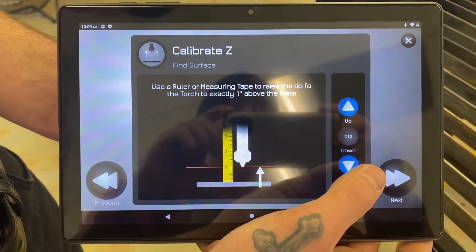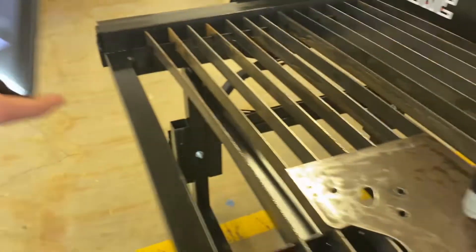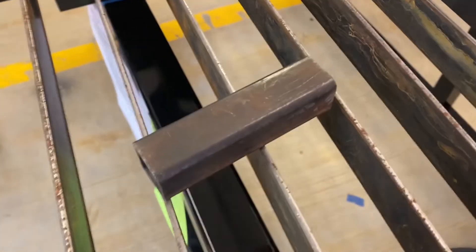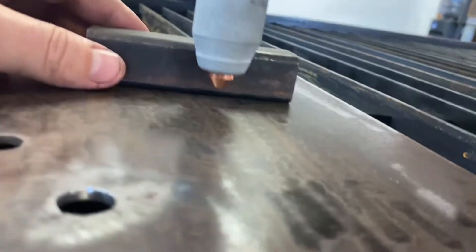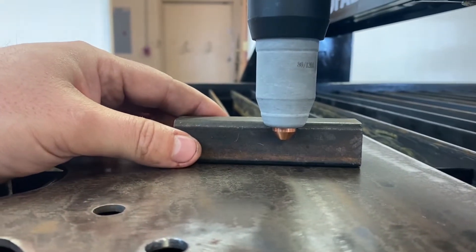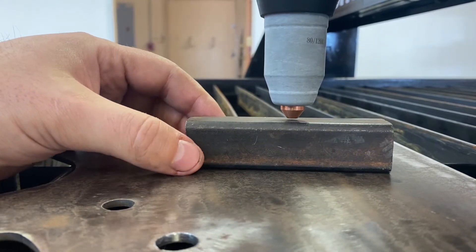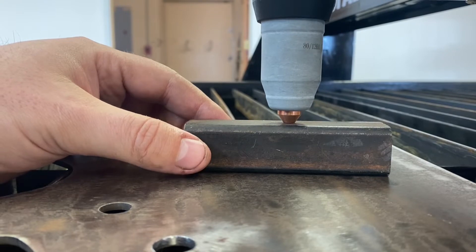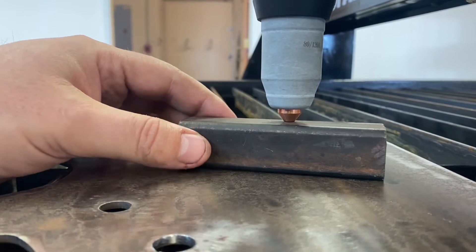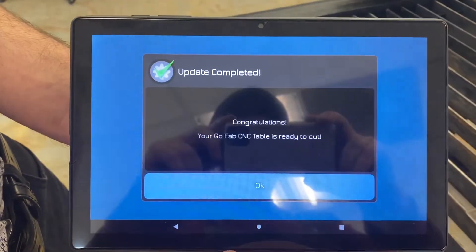Now we're going to the final step — this is where we set it to one inch. We're going to switch from times 10 to 100, and we use a one-inch square tube which makes it really easy. Switch it back to times 10, go down, then go up one. That's what we want.